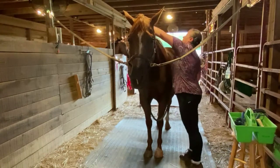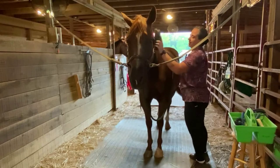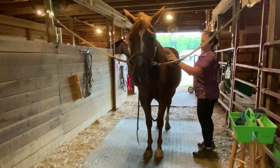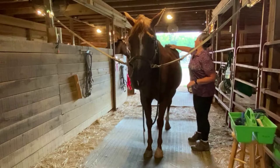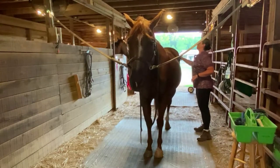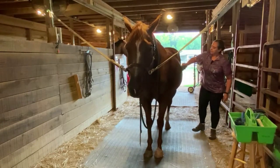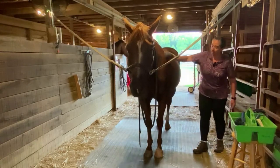Move the mane back over to its normal side and do the same thing on this side — head to tail, little short strokes. I've got my lead rope over his neck; I've thrown it up there so it's not dragging on the floor. I could unclip it since he's in the cross ties and set it aside, or I can leave it right where it is and work around it. But I do like to keep it off the floor.